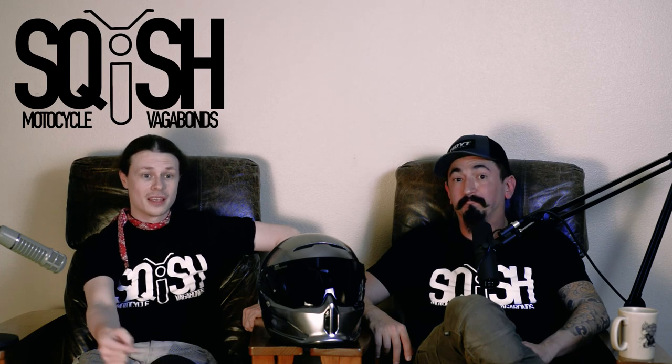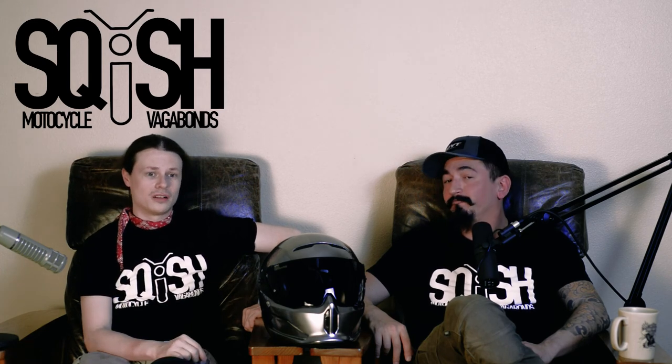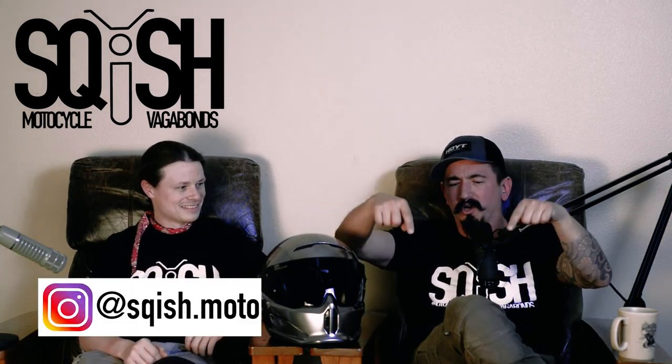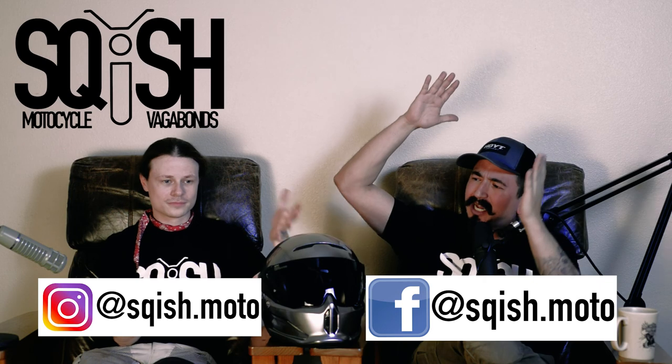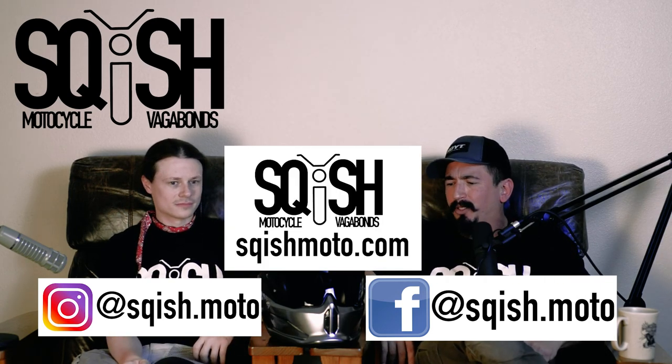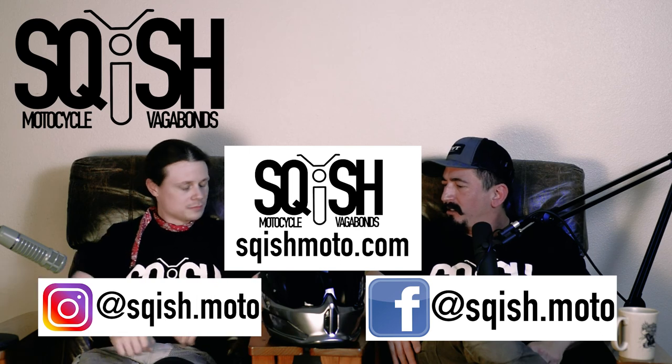Throw that down in the comments. If you haven't already, hit that subscription button, ring the bell so you'll get all the notifications. Visit us on social media as well: squish.modo on Instagram, squish.modo on Facebook, our own website squishmodo.com where you can buy trinkets and baubles.